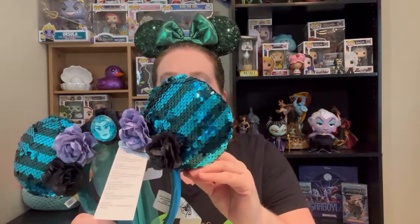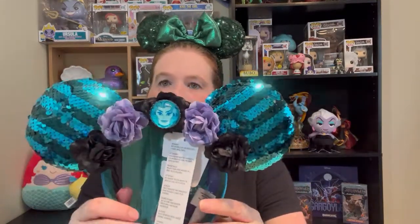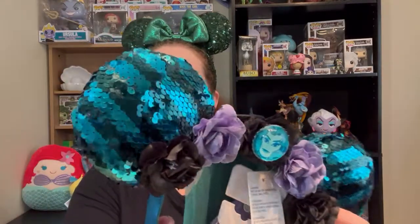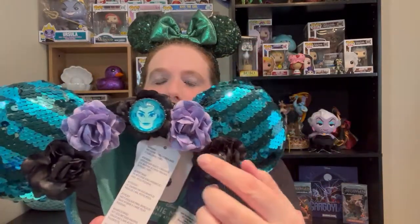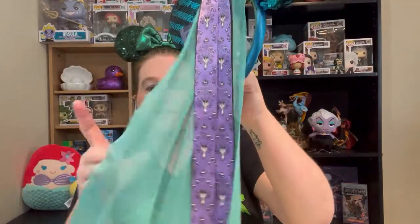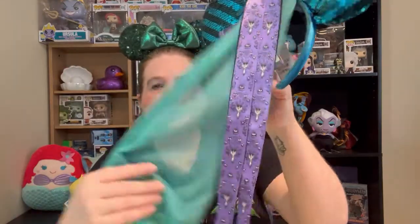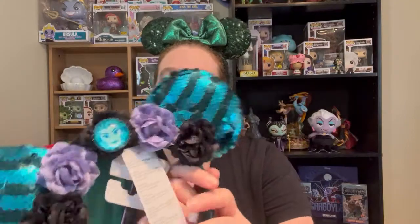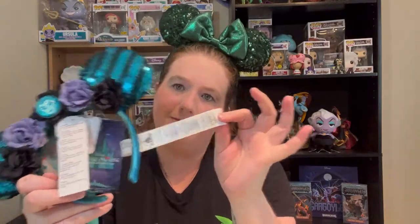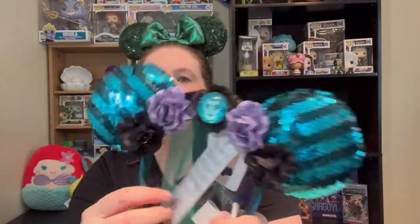These, last but not least, are the Minnie Mouse Main Attraction Haunted Mansion ears. They've got this little veil thing going on in the back. But look how much they sparkle — they're gorgeous. You've got Madame Leota there and some lovely flowers. I love this, although my hair is really long so the veil won't bother me. I haven't cut the tags off of much, and this is a long tag we did not need. But I love these ears. I will probably never take the tags off these.